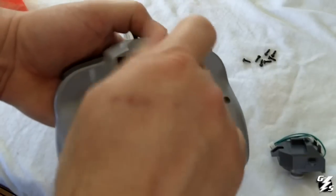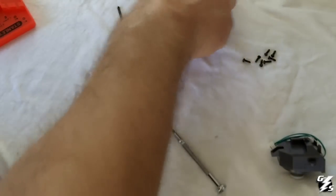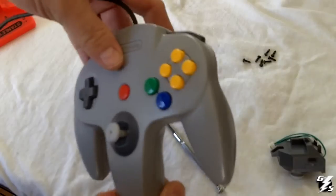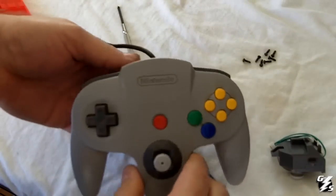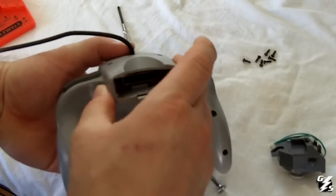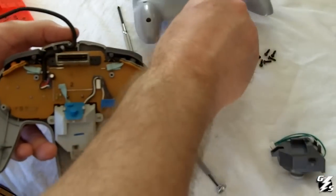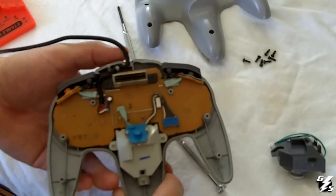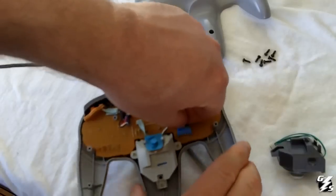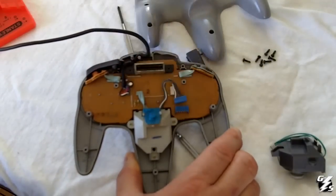We're going to loosen those and leave them in a separate pile so you'll know that those are the ones that go by the memory stick. Okay, we're going to turn it over and take it apart like that. This is where the analog stick is plugged in, and you're going to unplug it just like that.